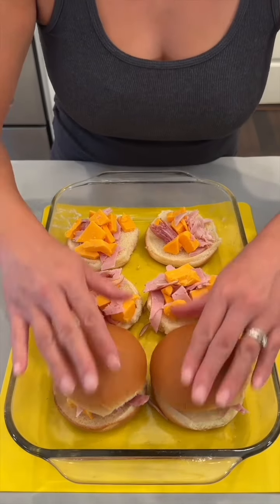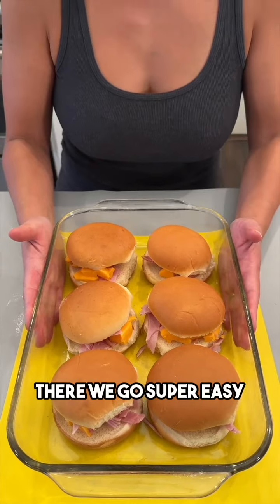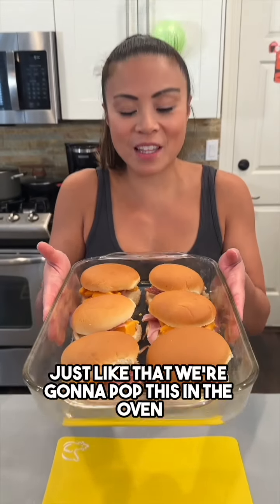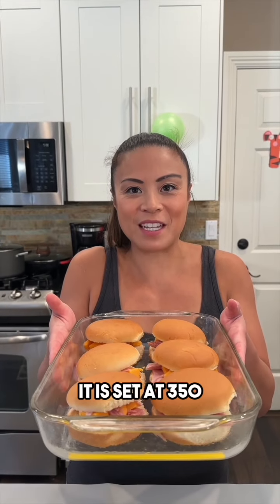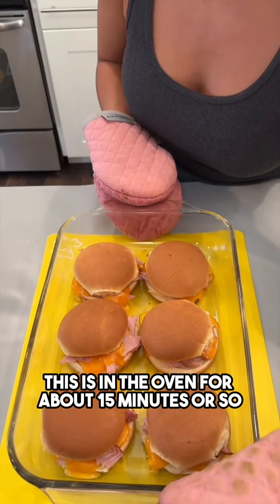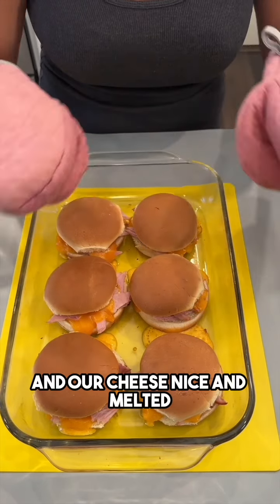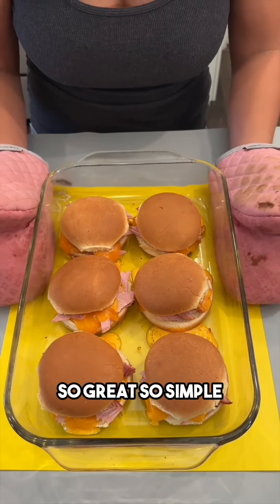We're just gonna cover it up — super easy, just like that. We're gonna pop this in the oven. It is set at 350. They're ready — this was in the oven for about 15 minutes or so. We just wanted to get the bread nice and toasty and our cheese nice and melted. So great, so simple.